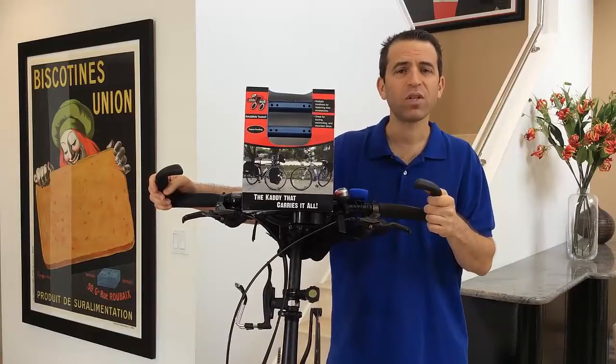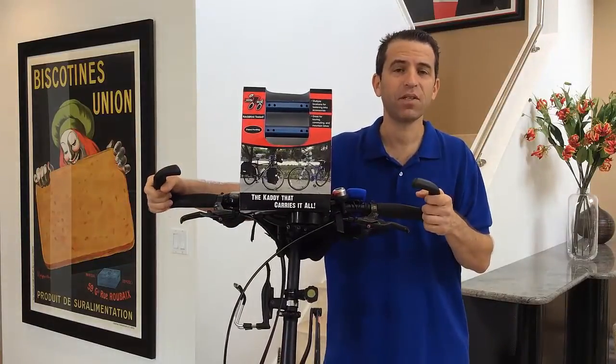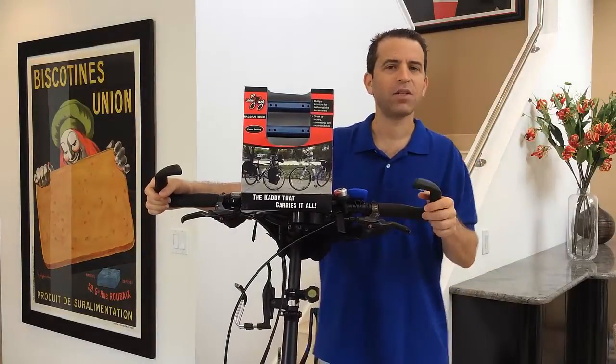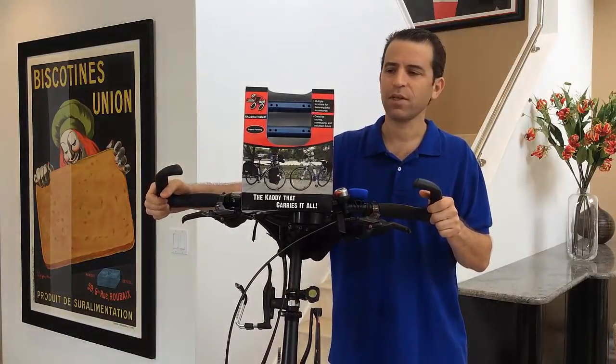It is a lightweight extruded aluminum. It weighs only 20 ounces and comes in a number of different colors. When you click on the link, you'll be able to see those colors and choose one that might match your bicycle, or elliptical bicycle, or whatever it is that you are riding. So many possibilities with this.